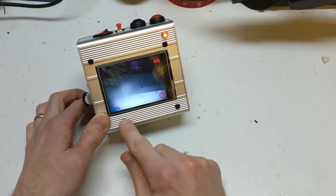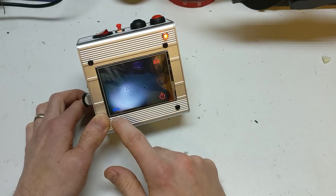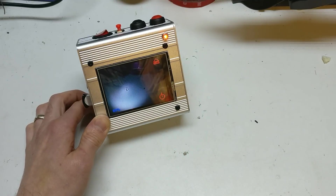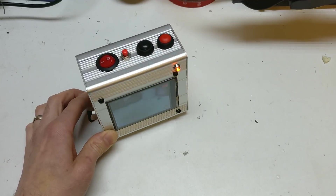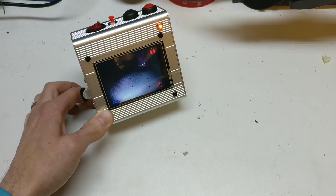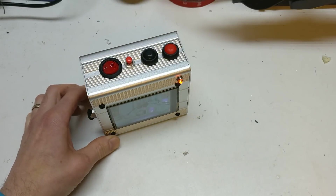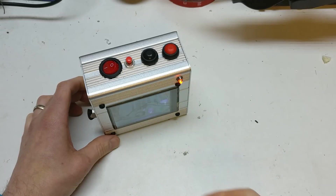Down here you'll notice the battery percentage. I'm using an analogue-to-digital reader module from Adafruit because, as you know, the Raspberry Pi has no analogue sensing pins. That's also why I needed to isolate the battery with this switch.